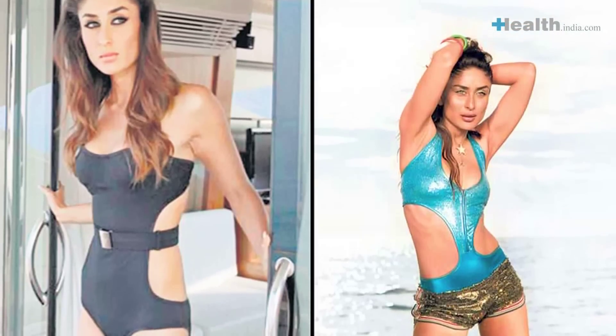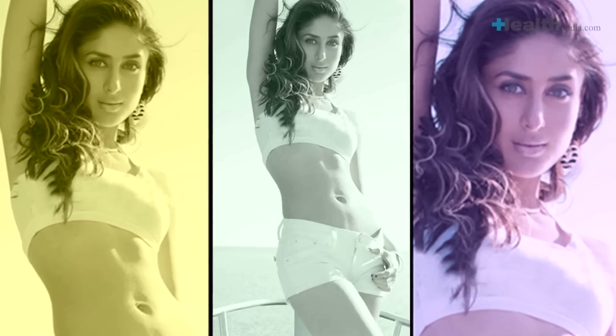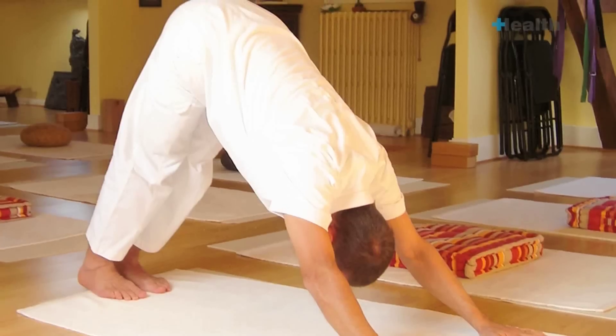Did you know that Kareena Kapoor got a size zero figure doing Surya Namaskar? Her yoga instructor Payal Gidwani says this size zero babe swears by the ancient form of exercise. Bebo is known to do a minimum of 50 Surya Namaskars in one yoga session. So is Surya Namaskar just a new age Bollywood fad, or is there something more to it? Here are some frequently asked questions about Surya Namaskar.